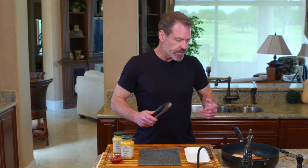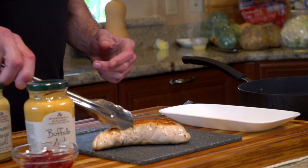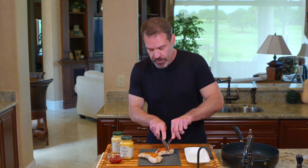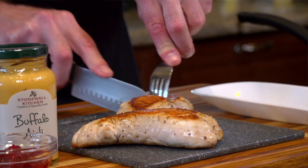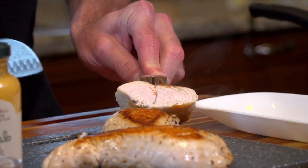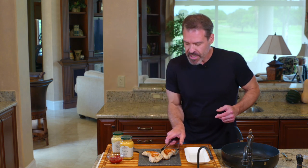Our tenderloins are done — they've been resting for an additional five minutes and they look really good. With turkey, I would always recommend just verifying that it is cooked through. That looks perfect. I've done this a number of times and I do think it's a great sort of variation off of white meat chicken.